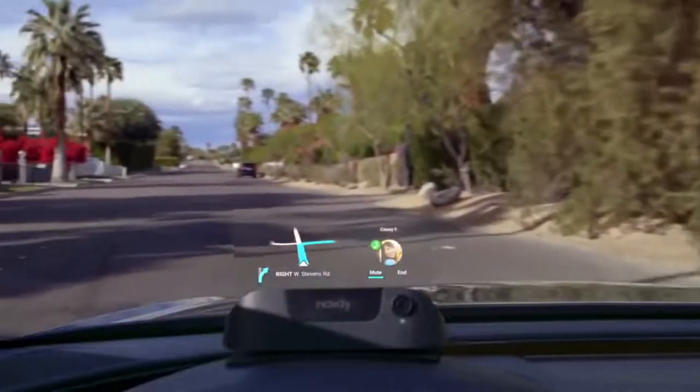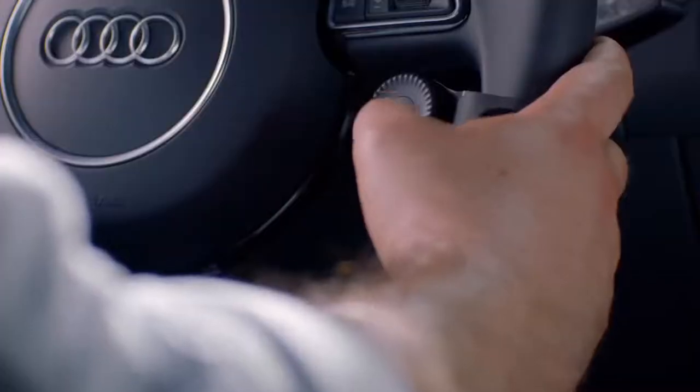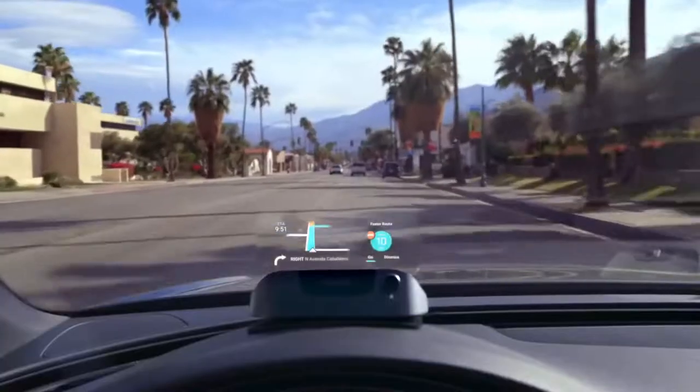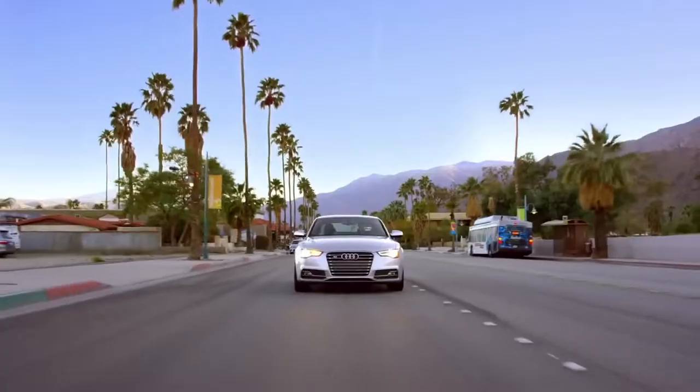Hey Adam, quick reminder: first thing today is that coffee with Connie and Greg at the Early Bird. Already on my way. What's brilliant about Navdi is that... another route found, automatically rerouting to save 10 minutes. Perfect.